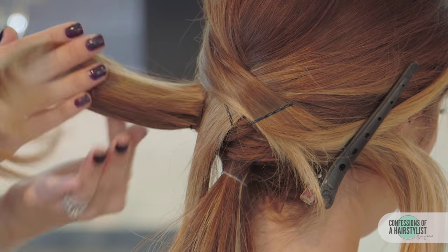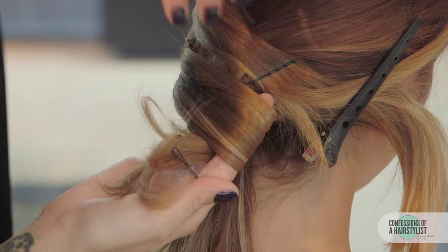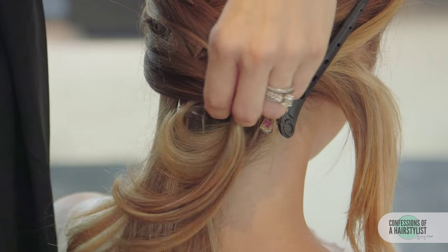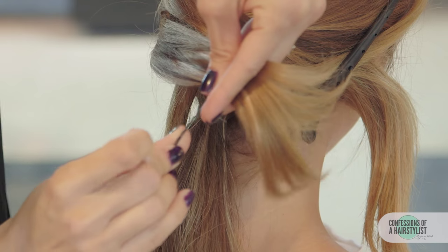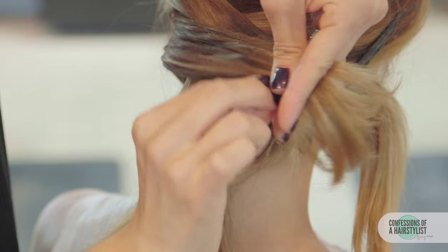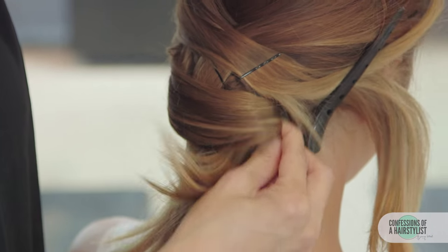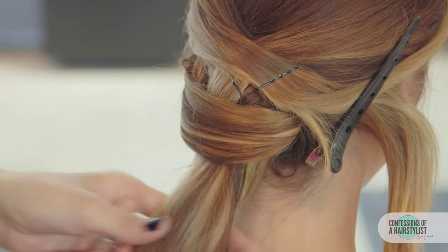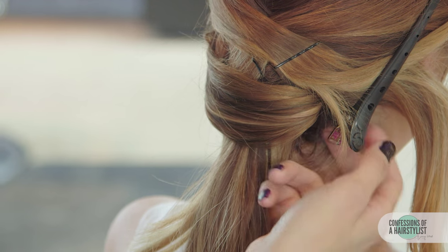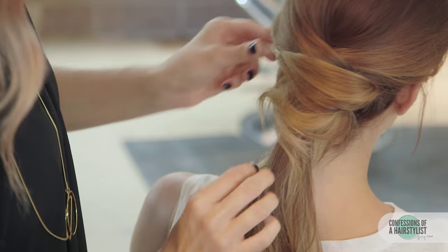Now I'm just going to go ahead and bring our left section over to our right — you're almost going to fold it in a little bit, loop it, and then go ahead and bobby pin it underneath. So I'm going to take our bobby pin, loop it, and then push it straight up and just fan that out. We're going to do the same thing on the opposite side — again taking the bobby pin, flipping it, looping it, and then pushing it straight up.